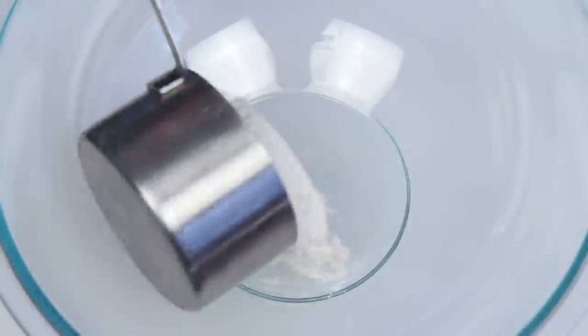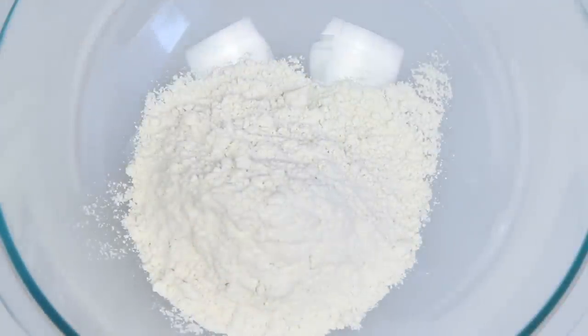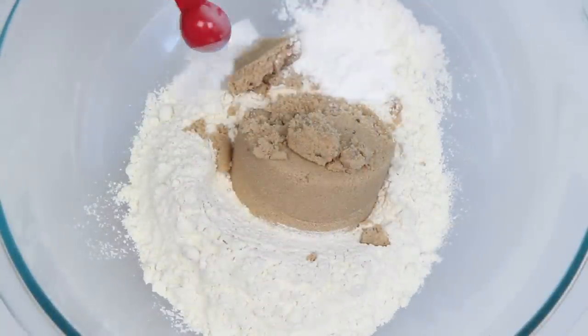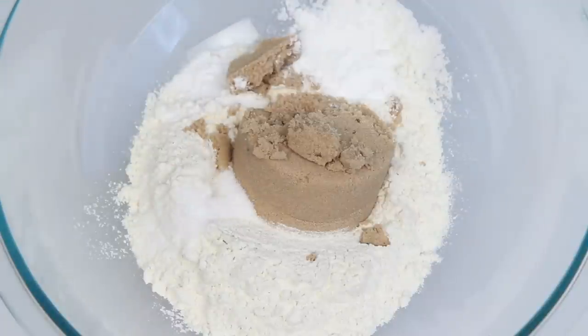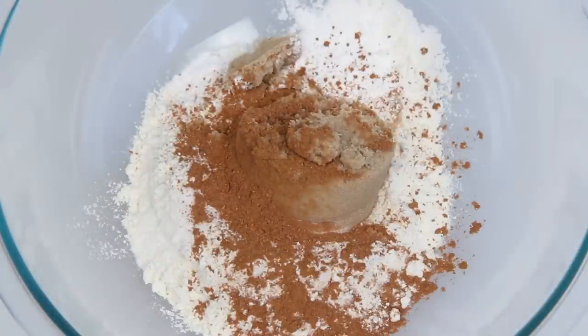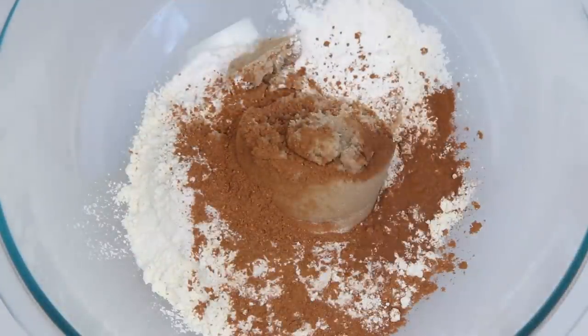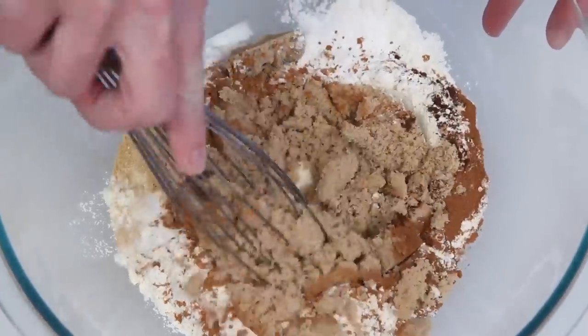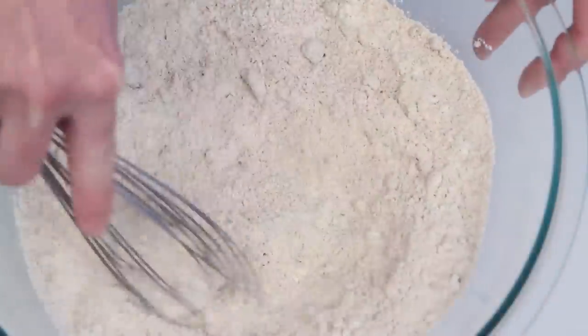I've got a large bowl here with some all-purpose flour, brown sugar, baking powder, baking soda, and salt. This is some pumpkin pie spice — I like to use it because it also has cardamom in it. Here's some cinnamon, clove, and ginger. Who you calling a ginger? Use a whisk to get everything combined.